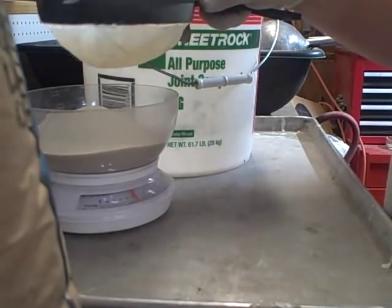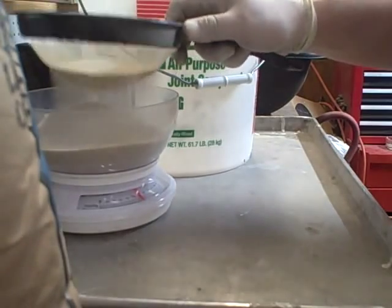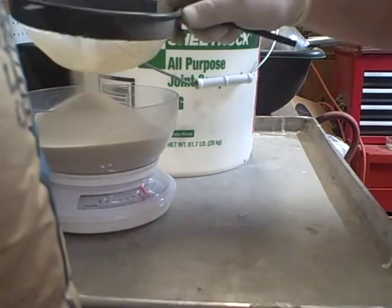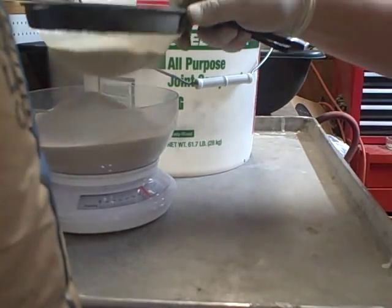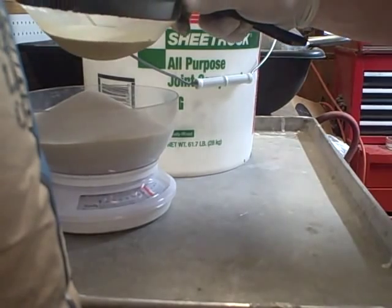Still, it's not that bad of a step. I kind of wish I would have done this with the clay too last time, because that was a pain in the ass getting all those little chunks broke up.